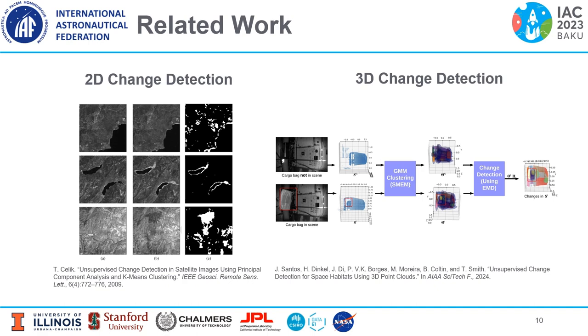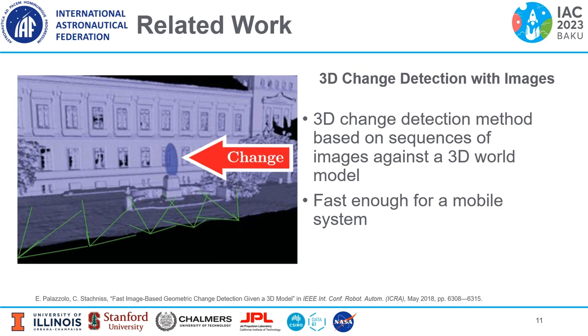Next we'll discuss 3D methods. 3D methods often use probabilistic techniques for change detection, but the issue is many of them require dense point cloud maps, which might not be suitable for a mobile platform in a space environment. For deployment on a mobile robot, we want to use images instead of point clouds. The FAST-CD method uses sequences of images against a 3D world model and is fast enough for a mobile system.